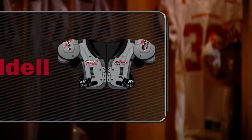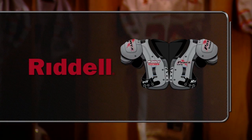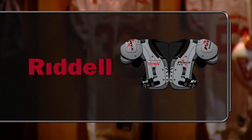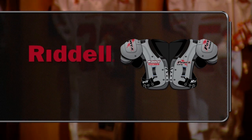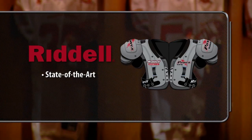Which is why we've partnered with Riddell, the industry leader in protective football equipment. Riddell football shoulder pads are top of the line. For nearly a century, Riddell has been a dependable teammate, advancing the state of the art in shoulder pad design and putting the most innovative product on the field.